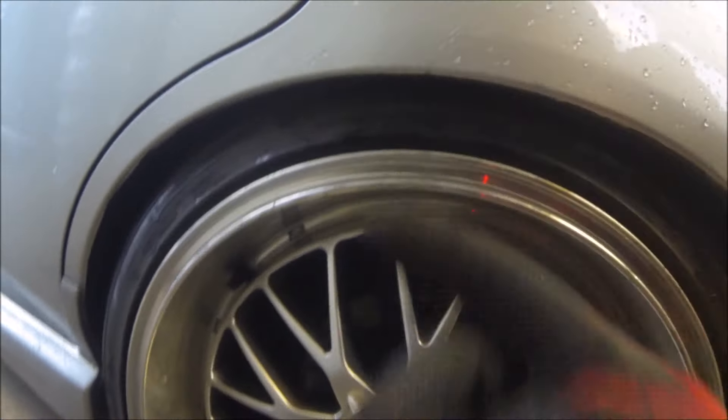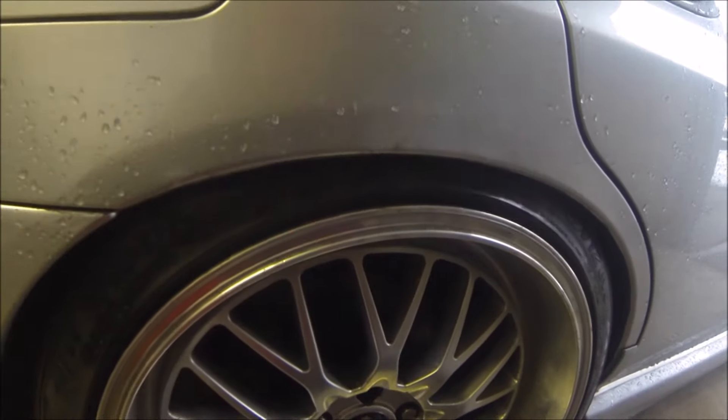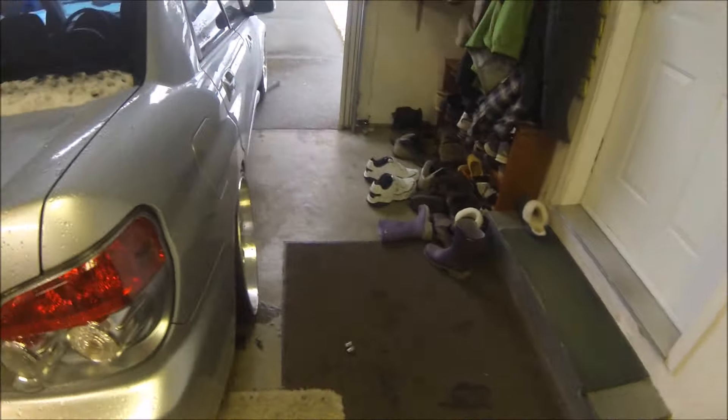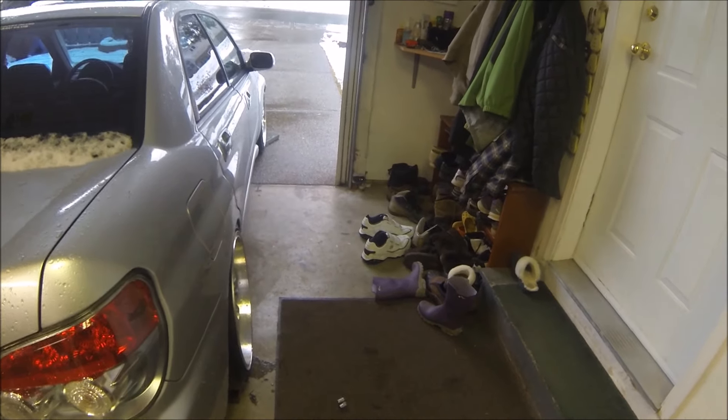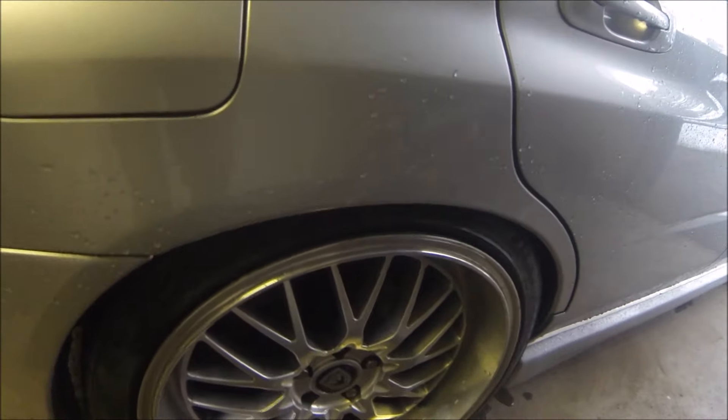Now it's like, what do I do? Do I cut the studs down? Put the spacers on anyway? Like, that's good fitment now. I definitely need spacers up front, but there's no strut rubbing happening there now.